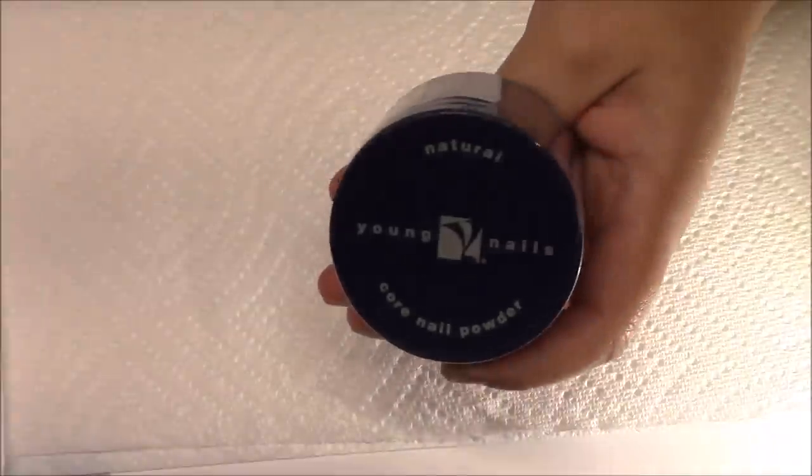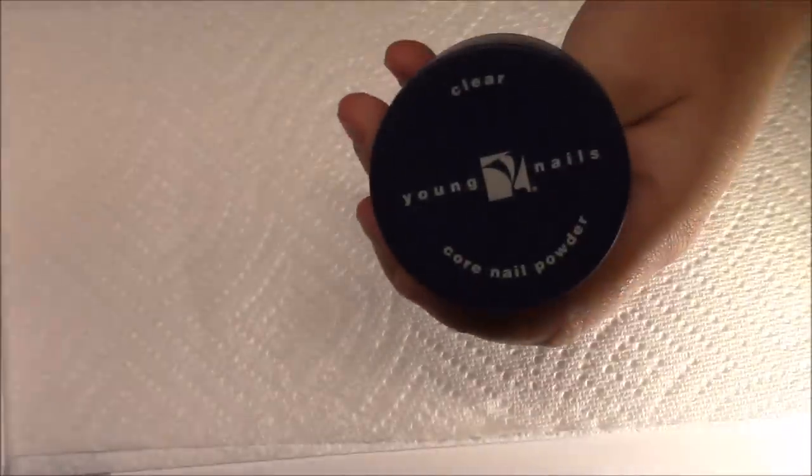It came with the white — you can see there's the white — and it came with the Triple X White, and the natural. These bottles I believe are close to two ounces. It also came with this pink powder and your standard clear.